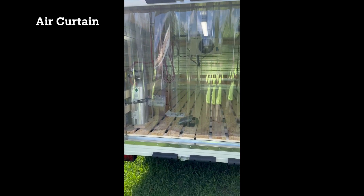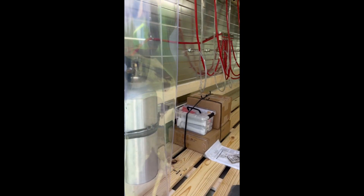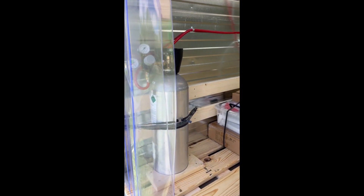As you can see, we have an air curtain to help keep the cold in when you open the doors. You don't want all the cold air getting out. You can see a CO2 tank there with the lines.